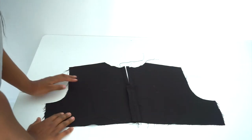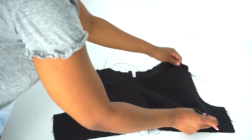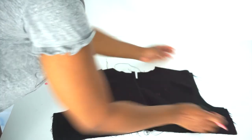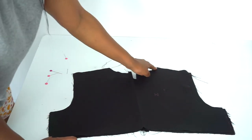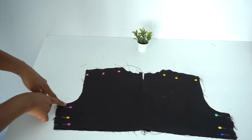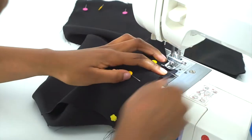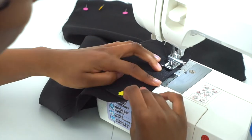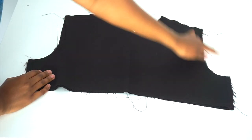We're going to take our front bodice and place it with the right sides facing each other. After that, we're going to pin and sew at the shoulder and at the side, and repeat the same on the other side, sewing with a half inch sewing allowance. After sewing at the shoulder and sides, we're now going to turn this inside out.